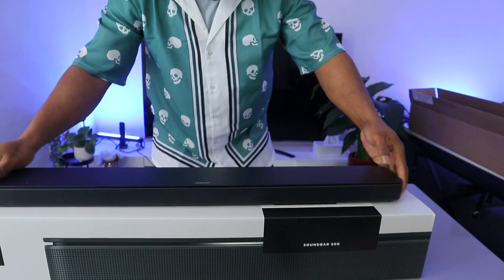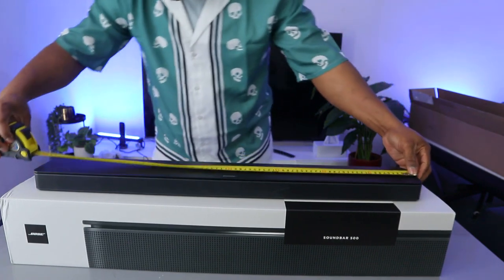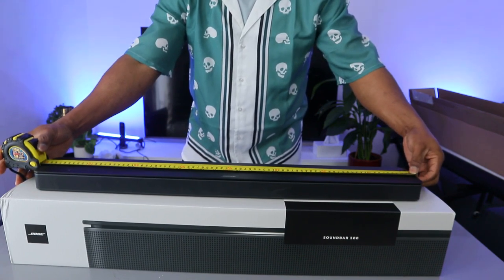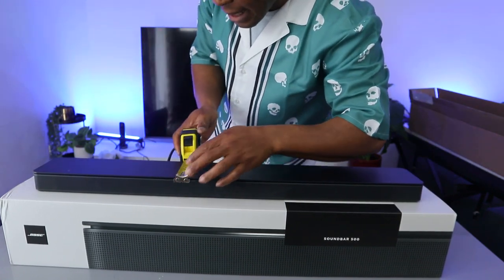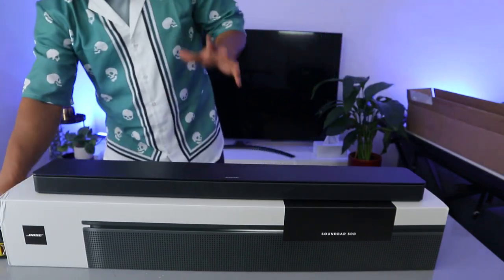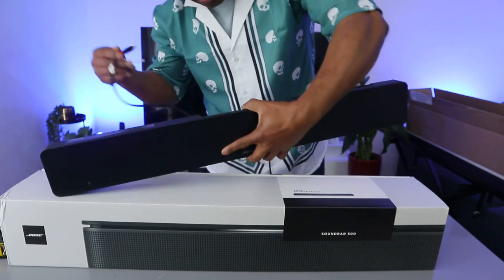Before we move on, I want to measure the soundbar. This soundbar from end to end is 80 centimeters in length, and the width is 10 centimeters — this soundbar is very slim. Now what we want to do is show you how to connect this soundbar to your TV using the optical cable. As I mentioned, the optical cable is included in the packaging.